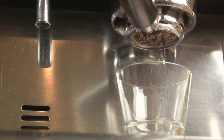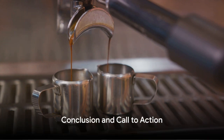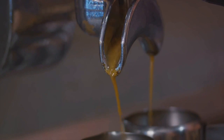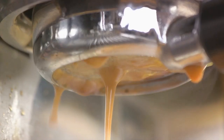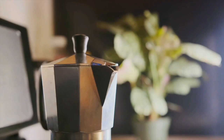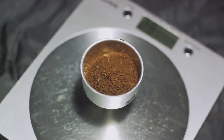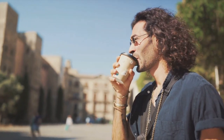Choosing a Neapolitan coffee maker isn't just about making coffee — it's about embracing a lifestyle of taste, satisfaction, and sustainability. So are you ready to embark on your Italian coffee journey? Let's recap: the unique taste of a Neapolitan brew, the benefits of using a Neapolitan coffee maker, and our top choice — the ILSA stainless steel Neapolitan coffee maker.